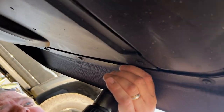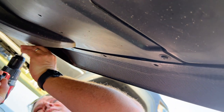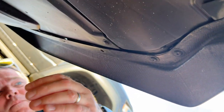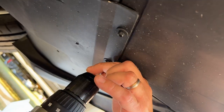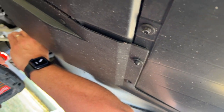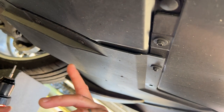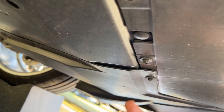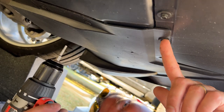First thing we're going to do is remove the under tray. That bit comes with the kit — you do not need any special tools — and that's going to give you access to the under grill area. These trays are put on at PDI by the dealer, so sometimes you'll see the fasteners intermixed, but they're always going to be either the torque-style bit that comes with the kit or a seven millimeter hex head.